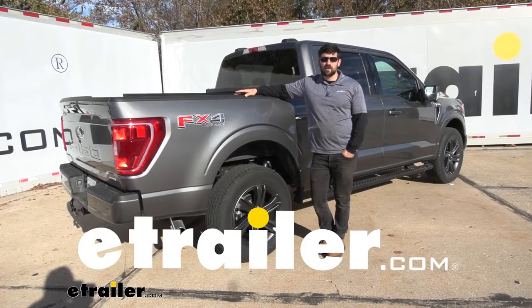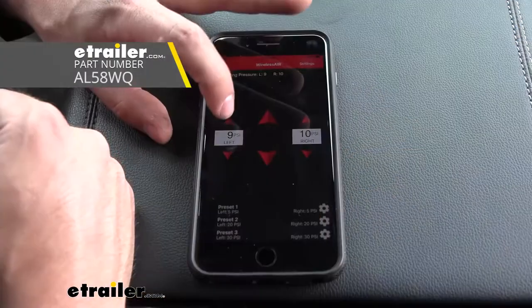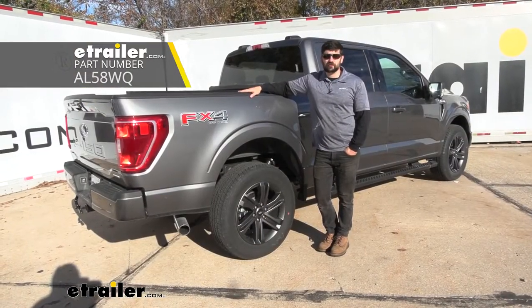Hey everybody, how's it going? Today we're going to be going over and showing you how to install the Airlift Wireless One Air Compressor System here on our 2021 Ford F-150.